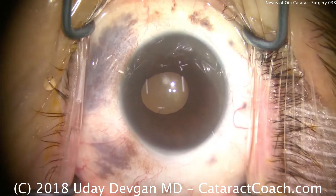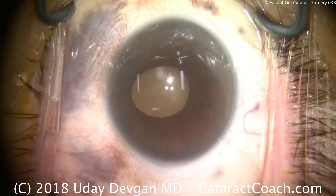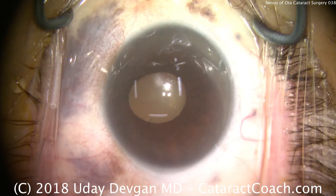This patient has the nevus of Ota — skin pigmentation changes, as well as hyperpigmented lesions on the sclera.